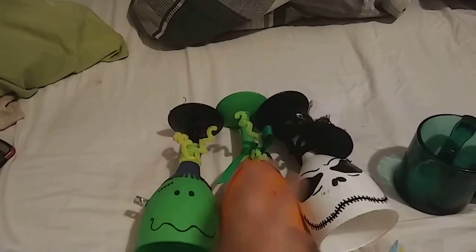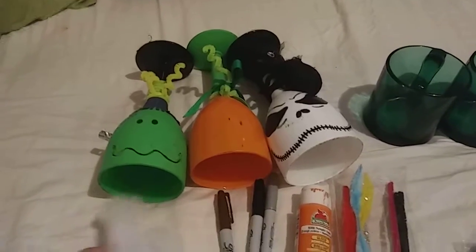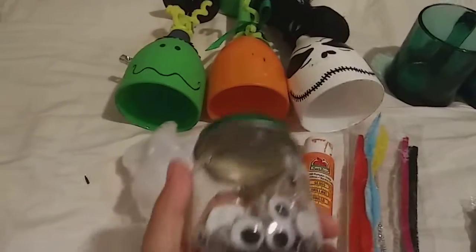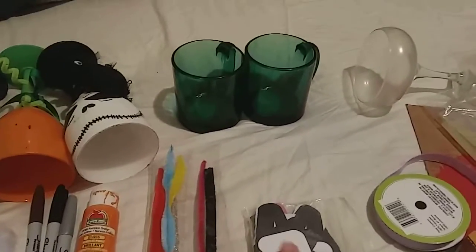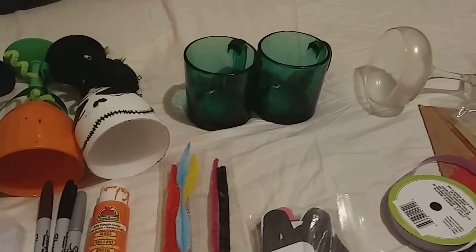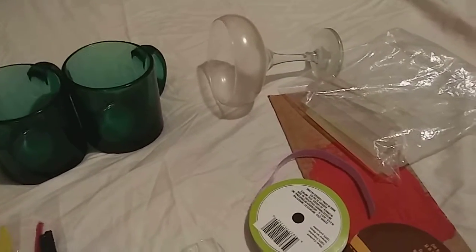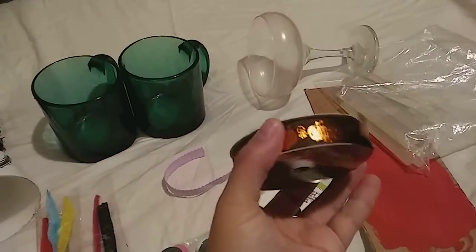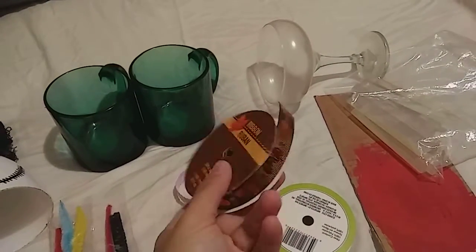For this tutorial I will use spider web, markers, orange paint, eyes, pipe cleaners, and letters. Two mugs — any mug is fine. A wine glass, glue sticks and a glue gun (already connected). Ribbon — I picked purple and one that has pumpkins around it. Any ribbon with Halloween colors will be fine.